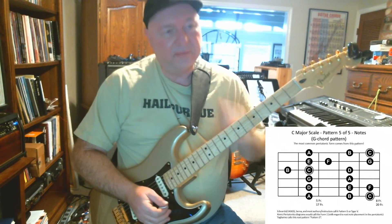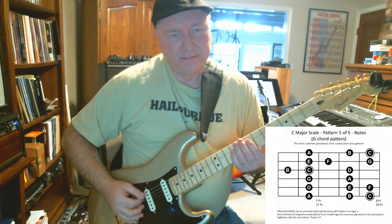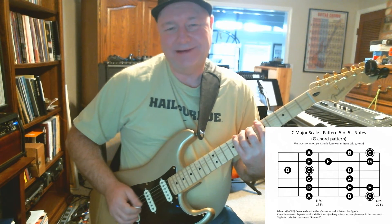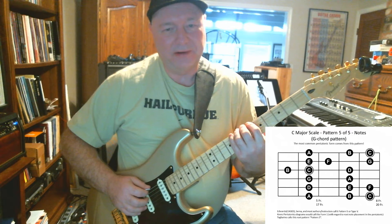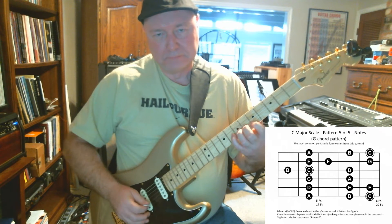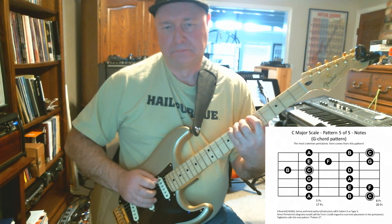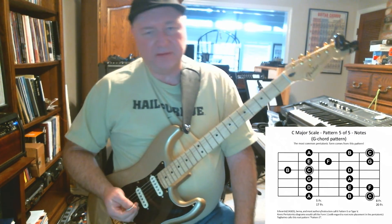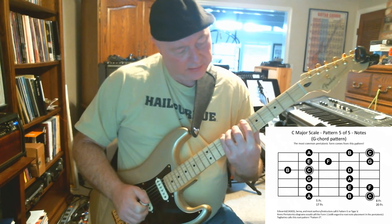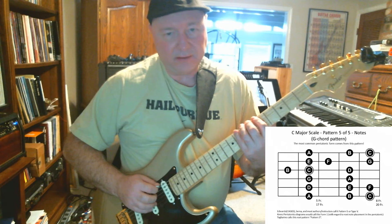Triplets: one triplet, two triplet, three triplet, four triplet. One triplet, two triplet, ready triplet, go triplet. I bumped this up to 72. Now let's do sixteenth notes — we're working on subdividing the beat and learning this pattern. Four notes per hit: one-e-and-a, two-e-and-a, ready-and-a, go-e-and-a.